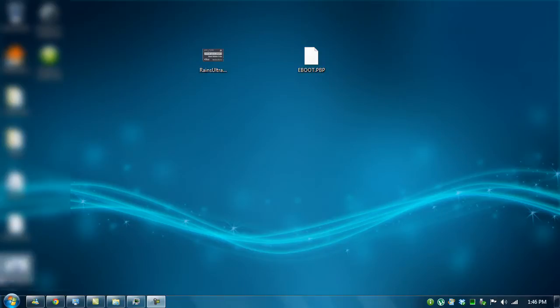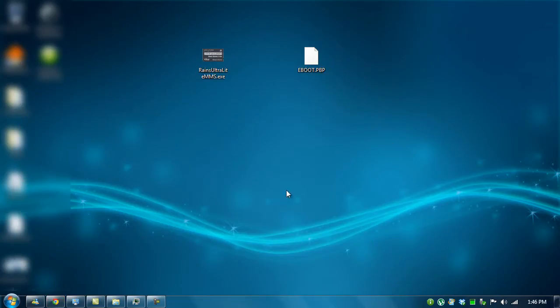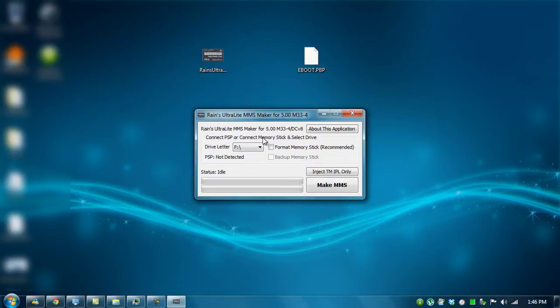What you want to do is get Rain's Ultralight MMS Maker from the link I'll put in the description, and download those two files. Make sure you have WinRAR on your computer, or you can download it from rarlab.com and install it. After that, extract it onto the desktop. Then plug in your PSP and double-click Rain's Ultralight MMS Maker.